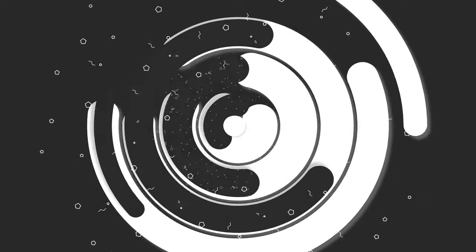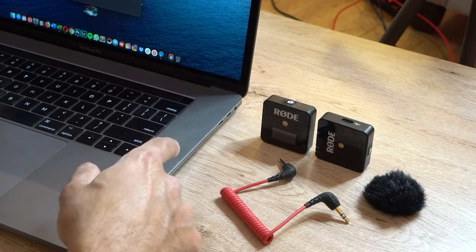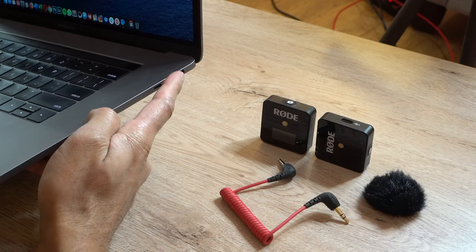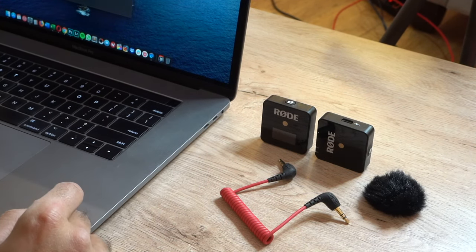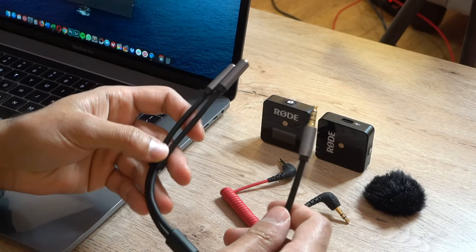Just before we begin, most laptops — whether it's a MacBook or Windows — will not have a dedicated mic input. This MacBook Pro has a headphone jack on the right-hand side, and most laptops will have only a headphone jack. So there's an additional adapter that you will need to buy to make this work.